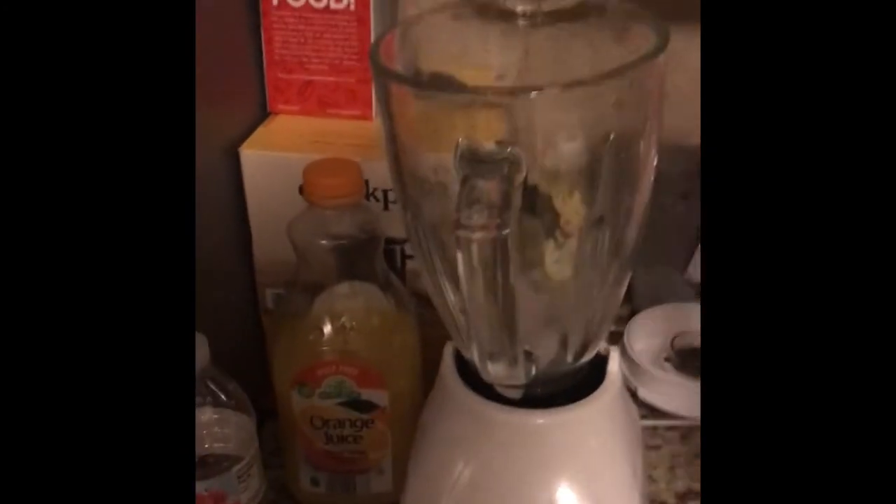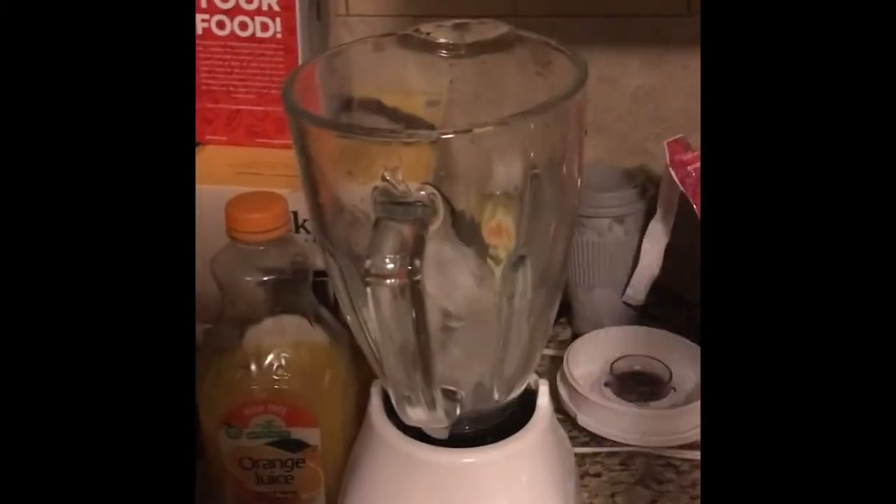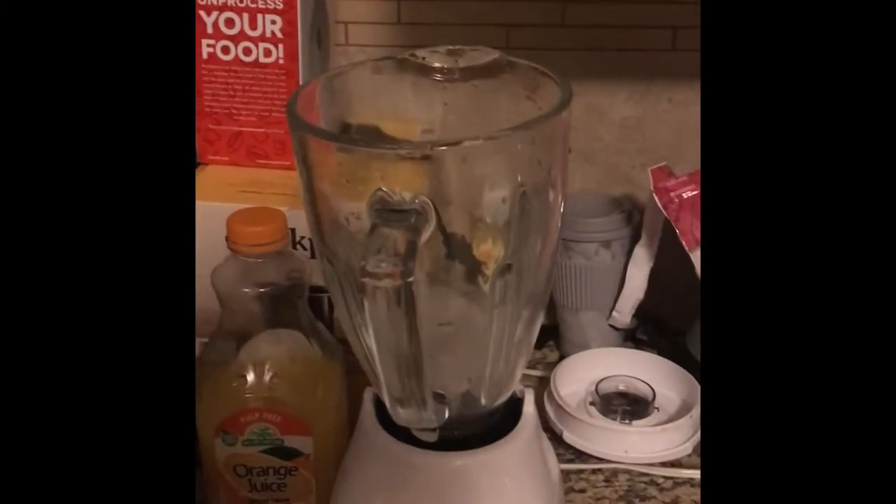Just washed my hands. Let me see — we don't have crushed ice or anything like that, so I'm going to do about five or six ice cubes, I guess.